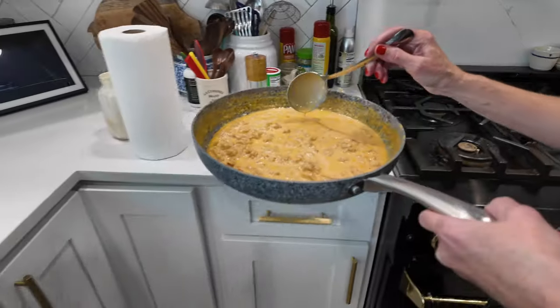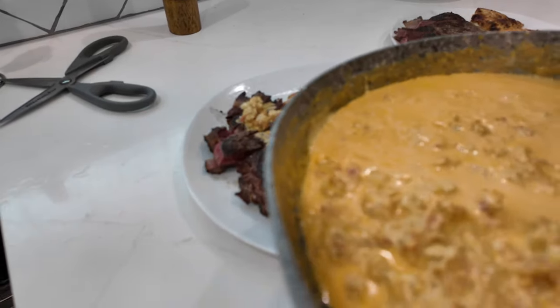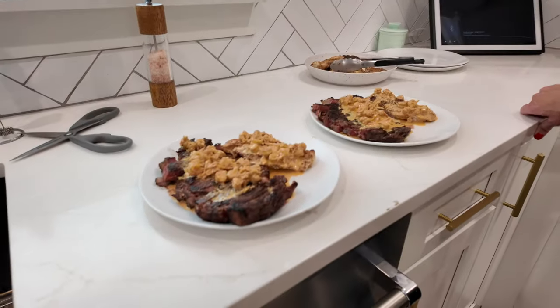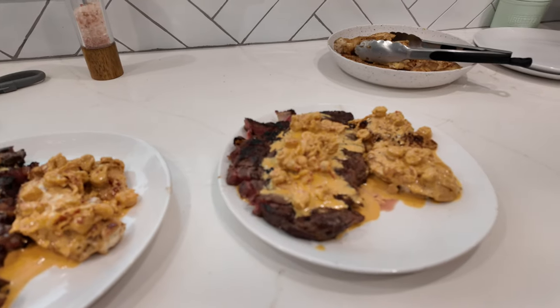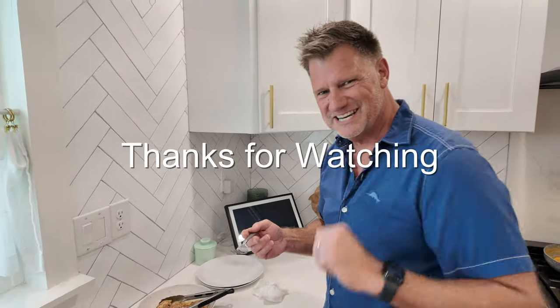Bubbling goodness. That looks delicious — talk about some delicious Cajun carnivore steak and chicken. Very good. Surf and turf, Cajun style. I highly recommend it. We'll see you next time.